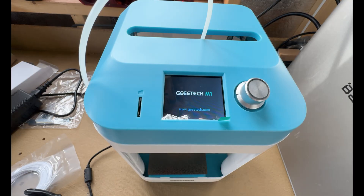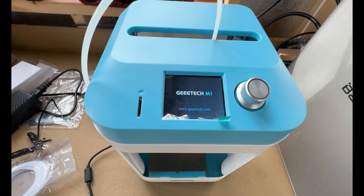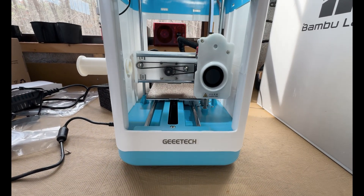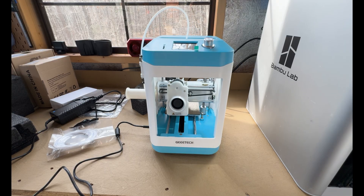Designed with high-speed printing in mind, it is equipped with a 5-to-1 ratio dual drive metal gear direct extruder that provides greater extrusion force and higher accuracy. The printer supports filament diameters of 1.75 millimeters, making it compatible with a wide range of materials including PLA and TPU. It boasts a remarkable printing speed of up to 250 millimeters per second, yet maintains a resolution with precision that can reach 0.1 millimeters. These specifications highlight its suitability for both rapid prototyping and the production of intricate models.